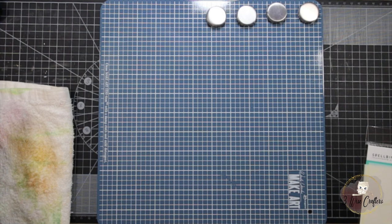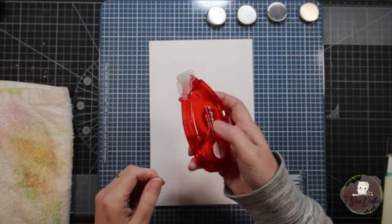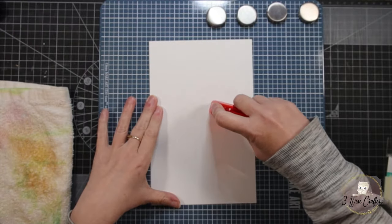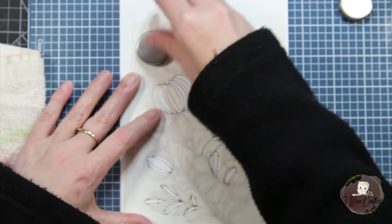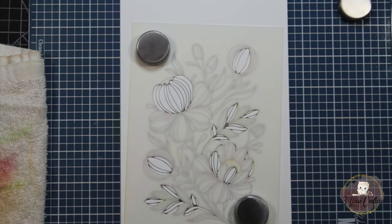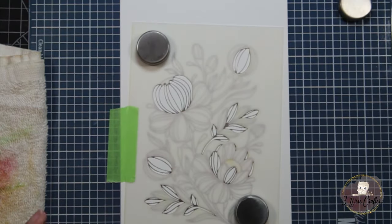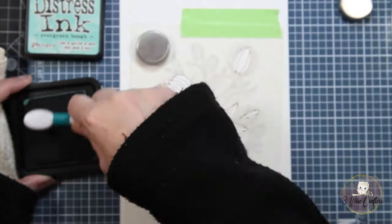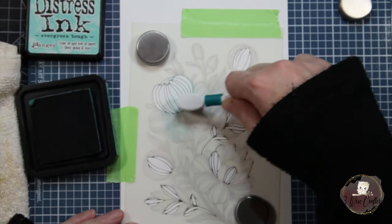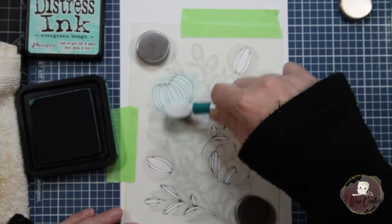I have my Wendy Vecchi Make Art Station out and I'm getting our stencils ready. First, I'm adhering the card panel down with some non-permanent adhesive tape. I'm lining up our first stencil and securing it with magnets, and I'll also put down some tape for a bit of extra security to hold the stencil to the card project and the Make Art Station. I tend to do this in all my videos so the stencil doesn't move. The first color I'm using is Distress Ink Evergreen Bough, and I've hastened the video to get through the stenciling quickly.